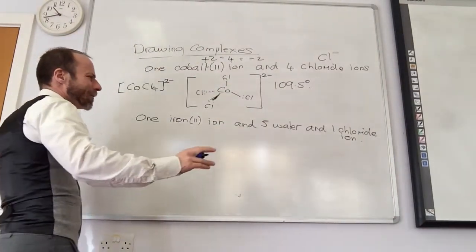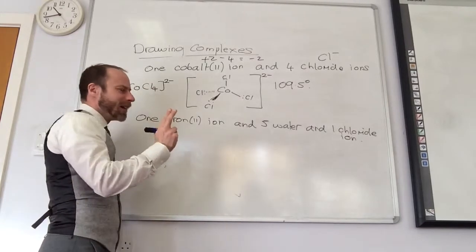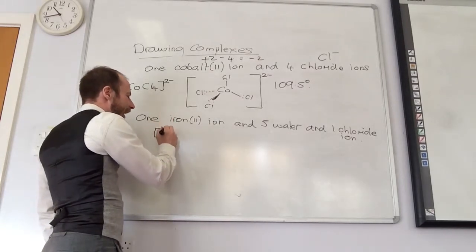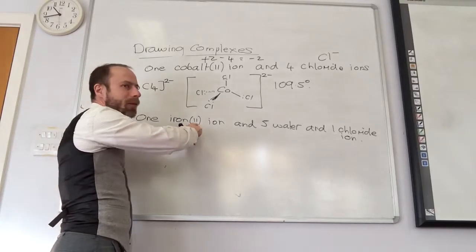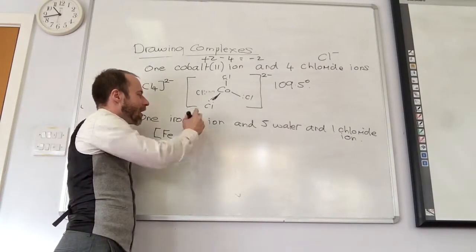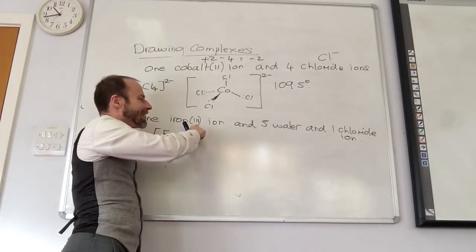Okay, what about this one here? I've got Fe. Which is 3 — it's 3 in the book. And then Cl₄ minus 1. It's going to be octahedral — coordination number 6.